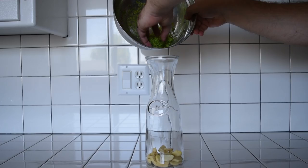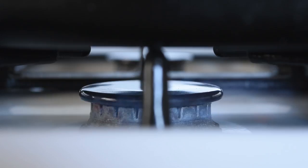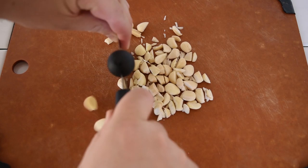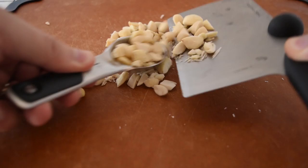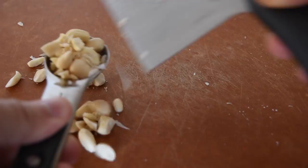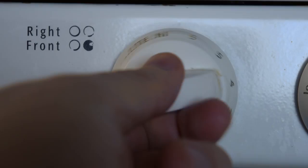Chop some raw, blanched almonds. If you have blanched almond slivers, you can skip this step. Then heat up your pan on medium heat. Measure out two tablespoons, or 130 milliliters, of chopped almonds and add those to the pan. Toast the almonds lightly, stirring or tossing them frequently — keep in mind they'll be ready really quickly. Then let those cool.